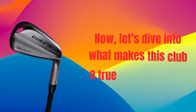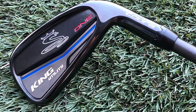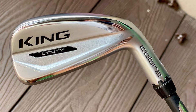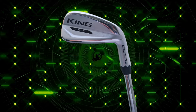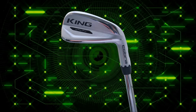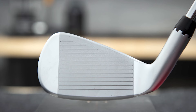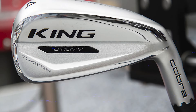Now let's dive into what makes this club a true game-changer, starting with Cobra's Piwarchel Face Technology. This is essentially a thin, high-strength steel insert in the face of the club designed to increase ball speed across a wider area, so even if you don't hit the sweet spot, you're still going to get some explosive distance. The hollow body construction enhances forgiveness and improves energy transfer, resulting in better launch angles and more consistent ball flights.